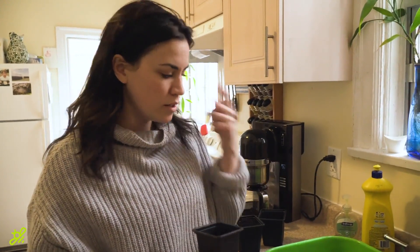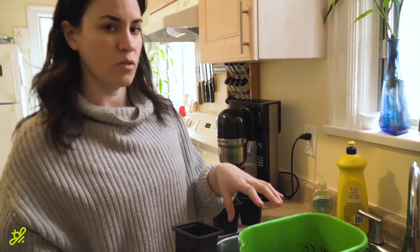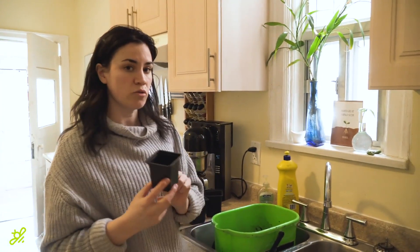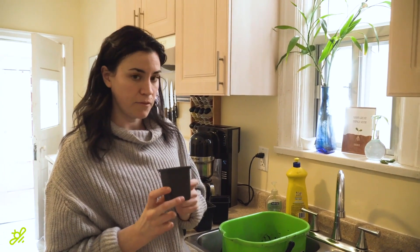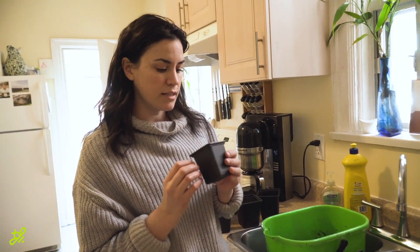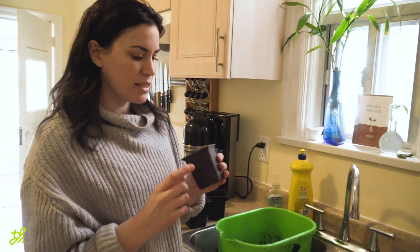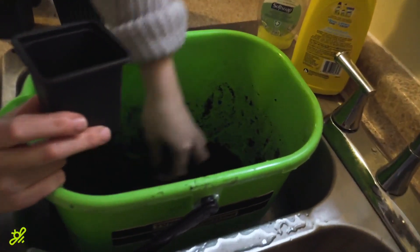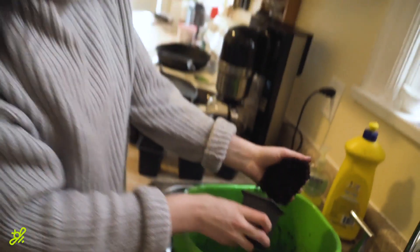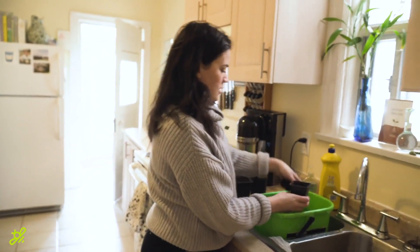I mixed two soils together — regular potting soil in with the seed starting soil. Why? Because there needs to be a little bit more nutrients for the plant to feed, because they're going to stay in here for a couple more months and need to eat a little bit more. Seed soil does not have the nutrients — seeds don't need any nutrients to germinate. So I've mixed the two, dampened the soil, and I'm just filling the containers.